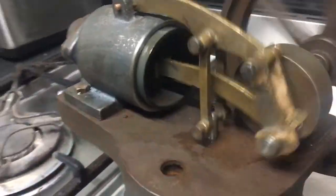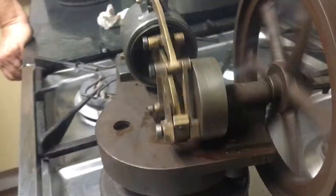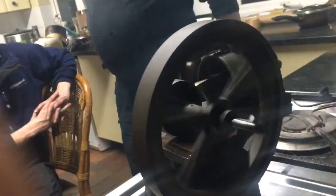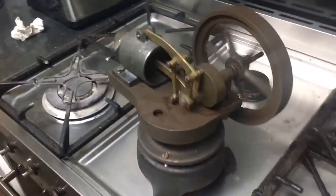This engine had been taken apart many years ago, and then of course we had the theft of the foundry and the patterns for the cylinder were stolen, so this engine sat on the shelf for a long time.